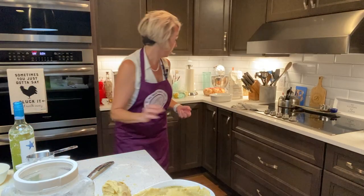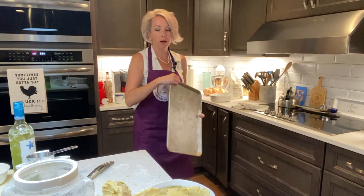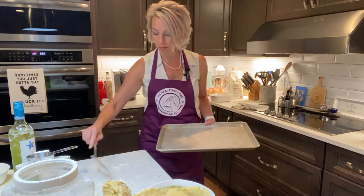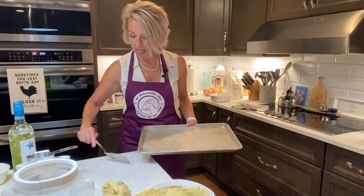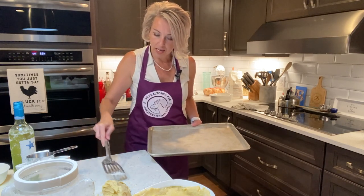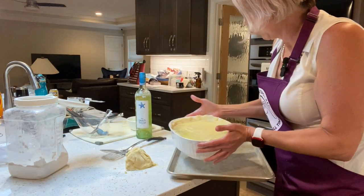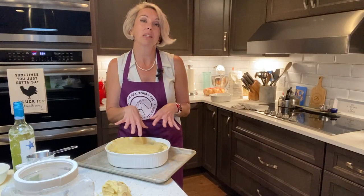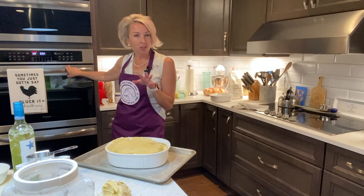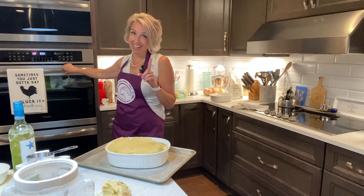Next, we've got to go in the oven. A very important step here because pot pie does have a tendency to bubble, bubble, toil, and trouble — extra credit if you know which Shakespearean play that is from. Put this on a cookie sheet or a rimmed sheet of some sort because when you cook this, it's going to boil up and could make a giant mess. We're going to put this in the oven for 25 to 30 minutes, and then just wait and see how excited you're going to be.